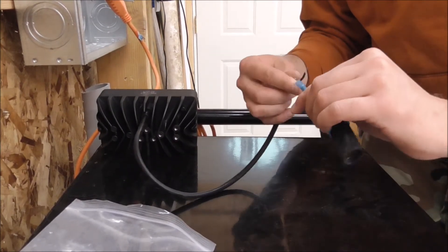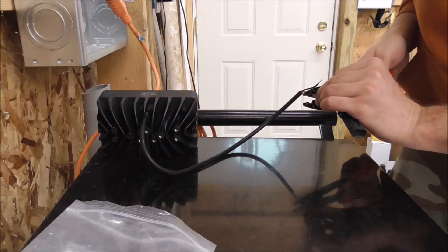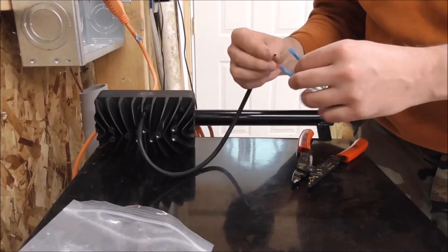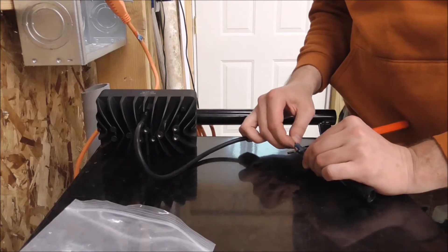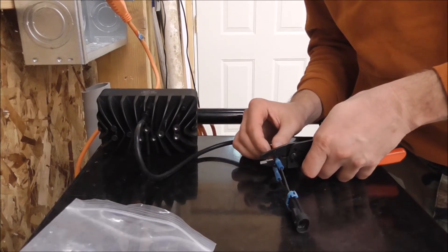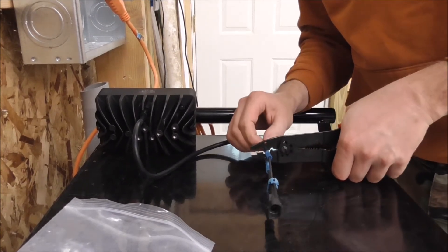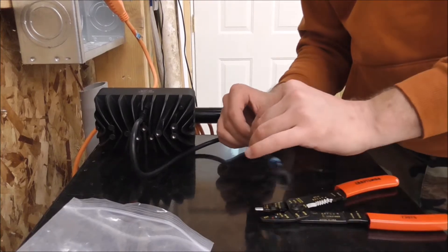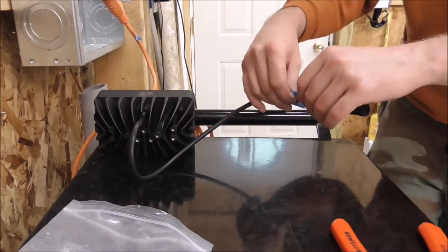I need to put the red on this right side. Alright, I got those hooked up, butt spliced to the connector. I'm going to heat shrink them down.